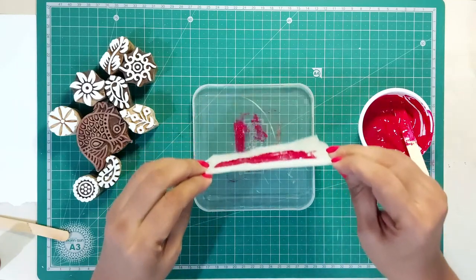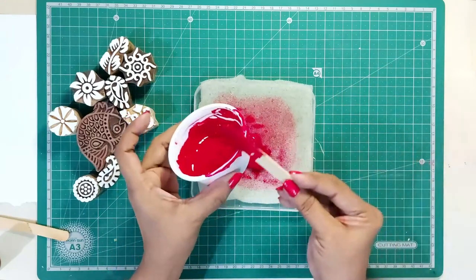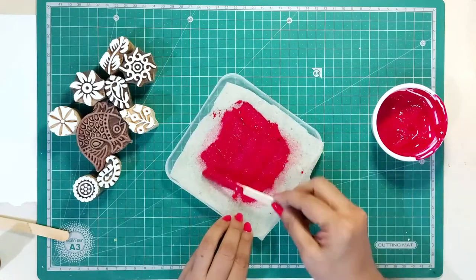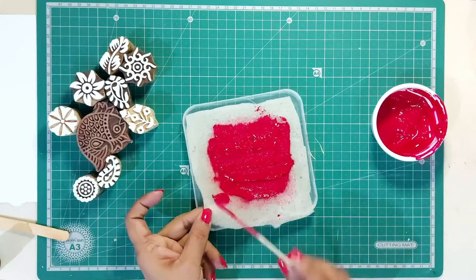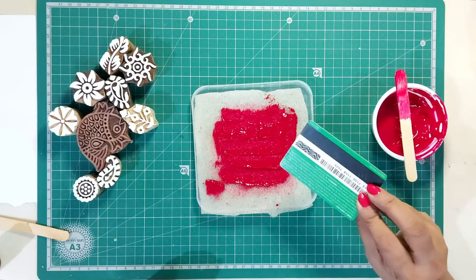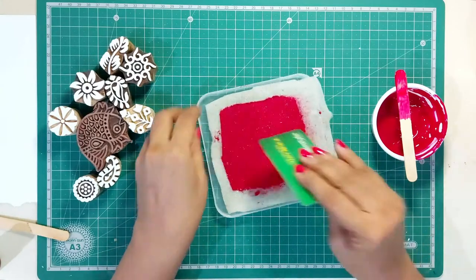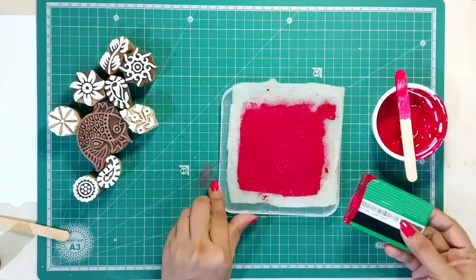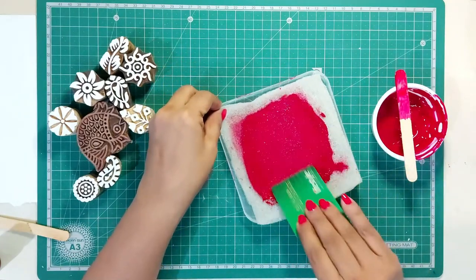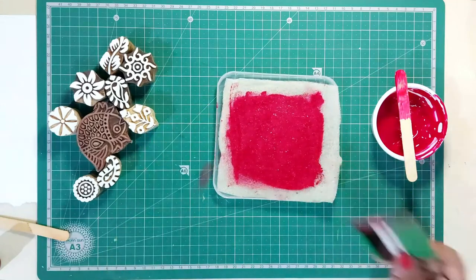Let's flip the sponge and load the colors on this side too. Now we will spread the dyes evenly with the help of a card. Traditionally, for block printing, people use flat wooden pieces called thapi to spread the dyes over the cloth. But since we are exploring this craft, we will use basic stuff available at home — like sponge pieces, trays, plastic containers, and other objects — to learn the basic printing.